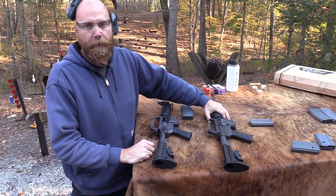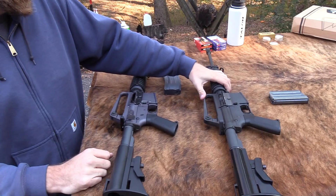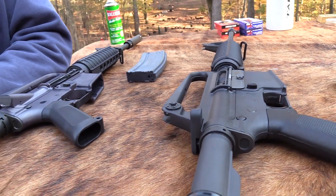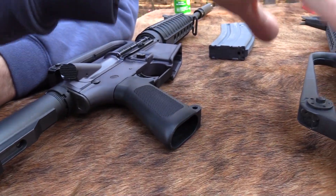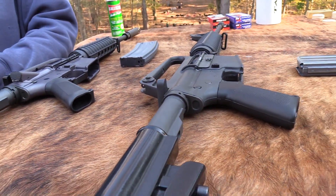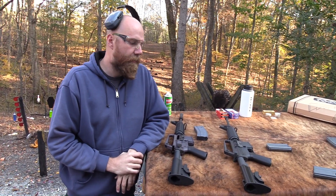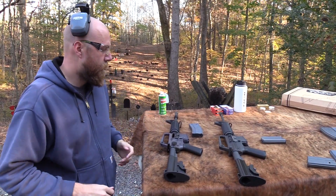One advantage of these old SP1s is they will increase in value because there's a finite number of them. They only made so many and they're not making any more true original civilian versions of the Colt AR. So those are actually like an investment. Even if you bought one of the modern Colt reproductions in unfired condition, they might eventually be collectible 50 years from now, but you can't bank on that.